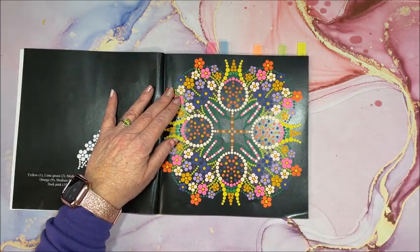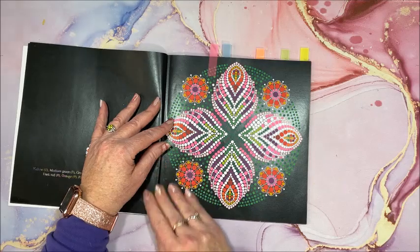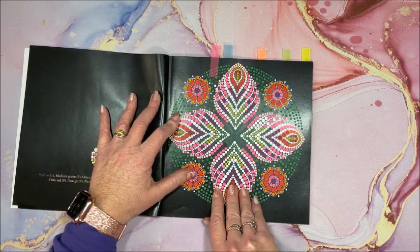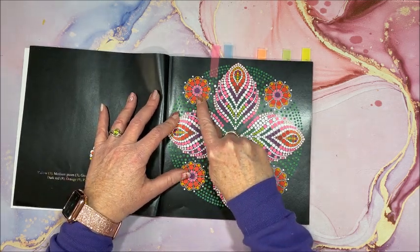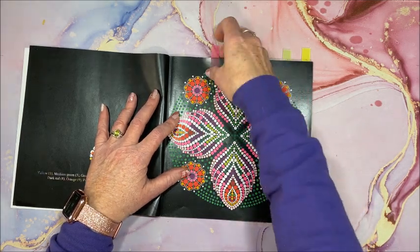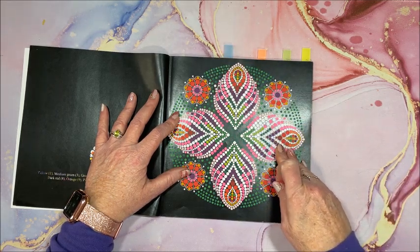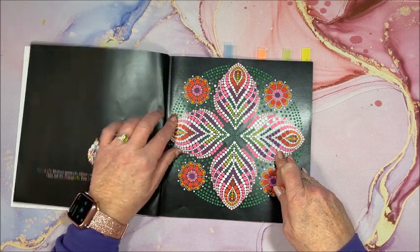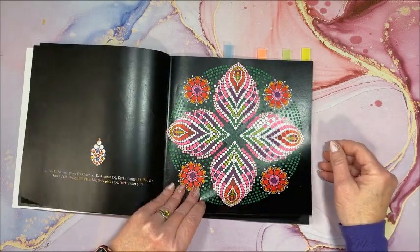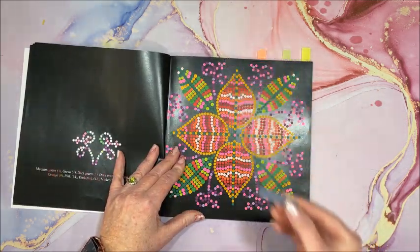I did this with my Ohuhu brush markers. Isn't that gorgeous? They do leave some white in here which I really like. These with the tiny white dotted lines — you really have to be careful when you color in those little circles, because even though alcohol marker does not bleed much on this paper at all, it does bleed just a little bit, enough that you have to be a little careful. Again with the Ohuhu brush markers.